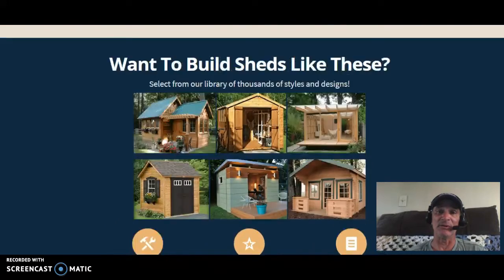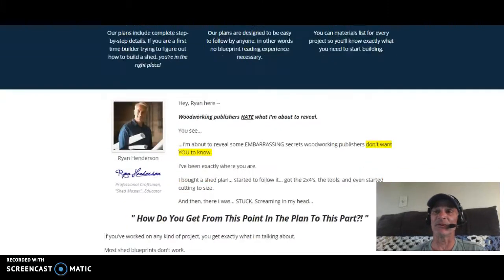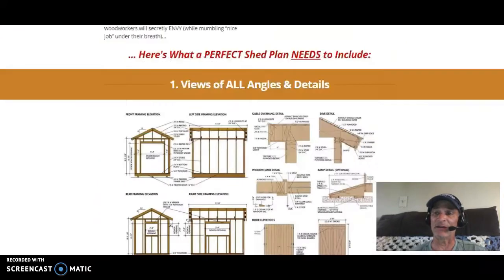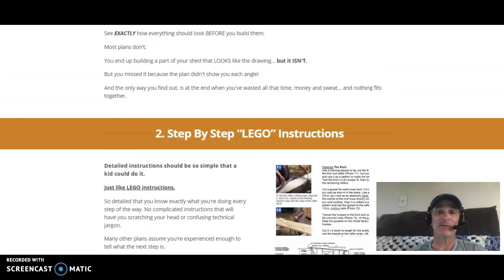There's a link in the lower portion of the description that'll take you to the same exact site if you want to go in depth a little bit more. Basically, here's what you get with this program: you'll never have to worry about cutting wrong sizes, wasting material, guesswork, or anything to that effect. Everything is done as easily as possible for you — it's all by diagram, measurement, and precision. You get a full view of any angles involved for each shed plan.